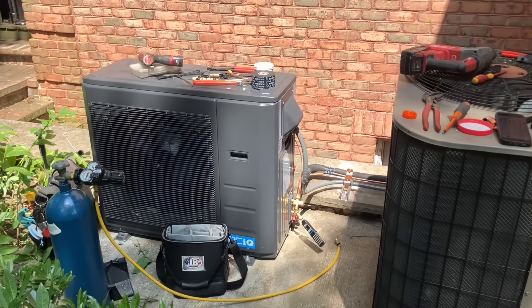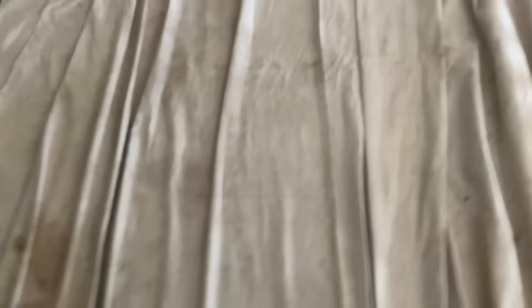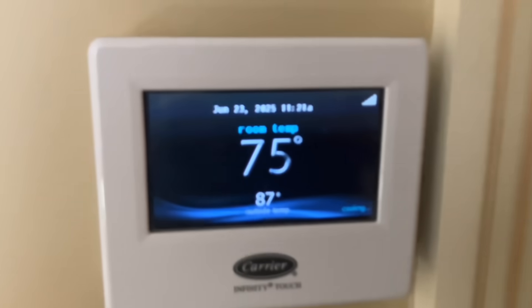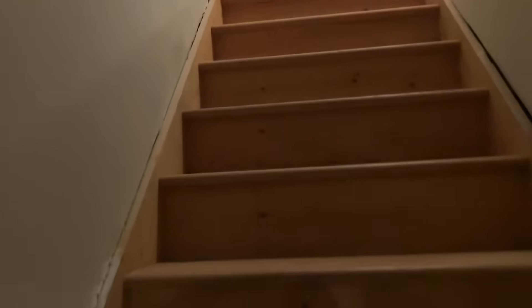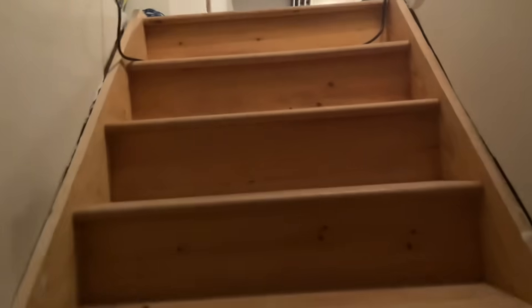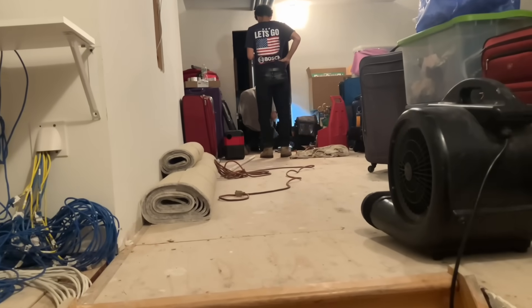All right, let's go take a peek upstairs and see how Daniel and Derek did with the install of the air handler. I'm about to say it was much cooler up here in the attic, but as soon as I got to that step right there, I felt it.